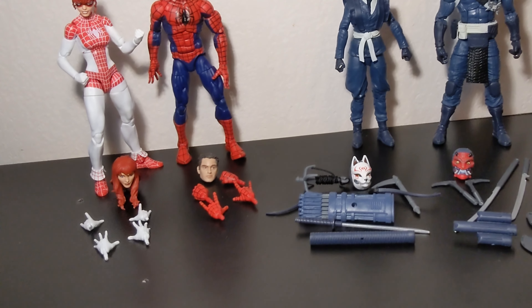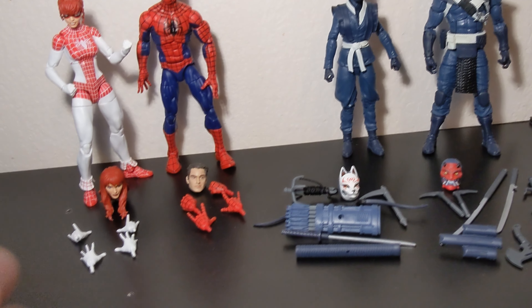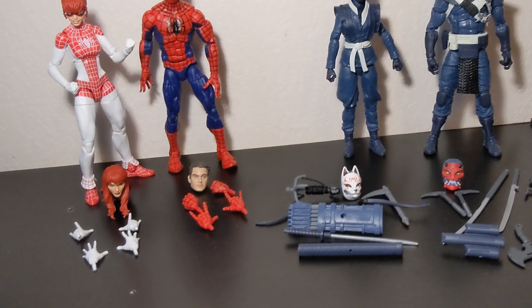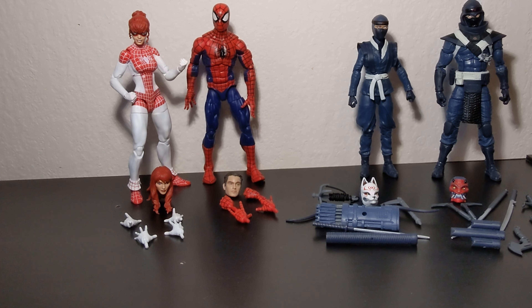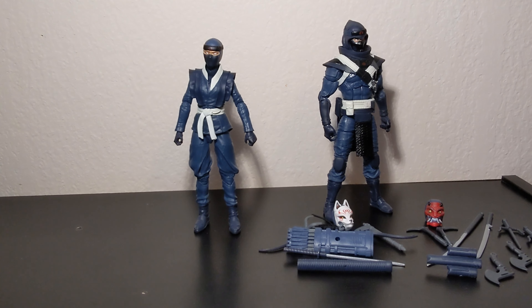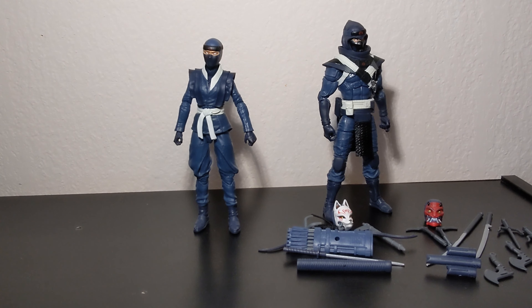These guys are also a deluxe Amazon exclusive figure, so wouldn't that affect pricing too? Just something to think about when buying these figures. Now let's actually take a close look at what we're here for — the Blue Ninjas. Both of these are reuses of the Red Ninja and the Akiko figure from the Snake Eyes movie.